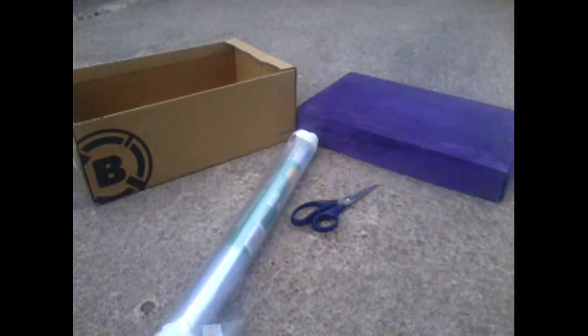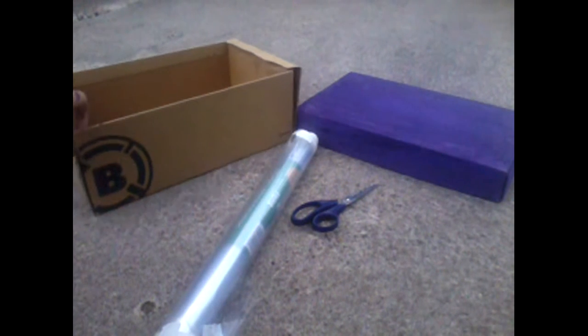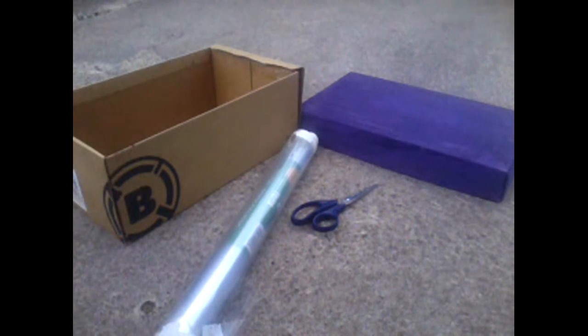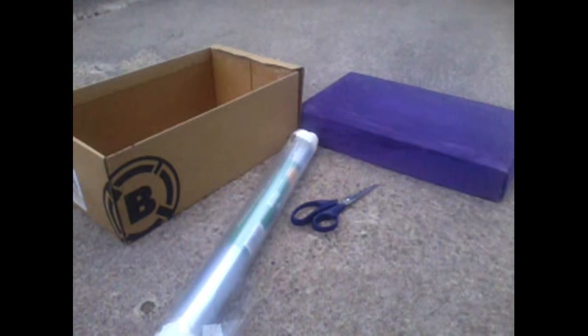Hi, Happy Hammy here, and this is the second part of making the hamster travel cage. The hamster will chew through this, so you might have to get a new box maybe every couple of months or so, but it will do. It saves you a lot of money.